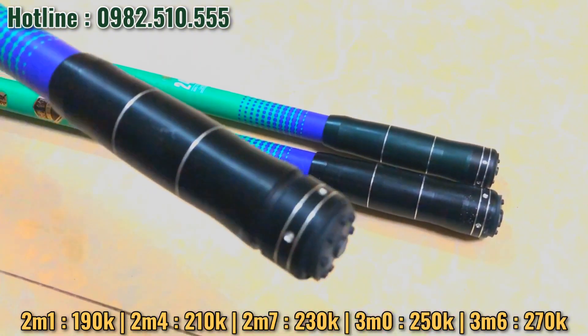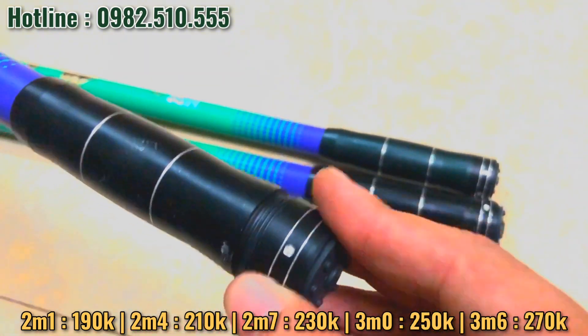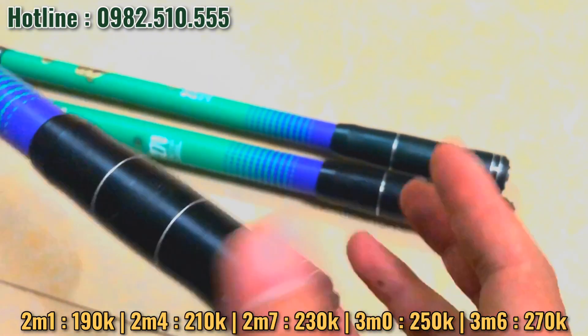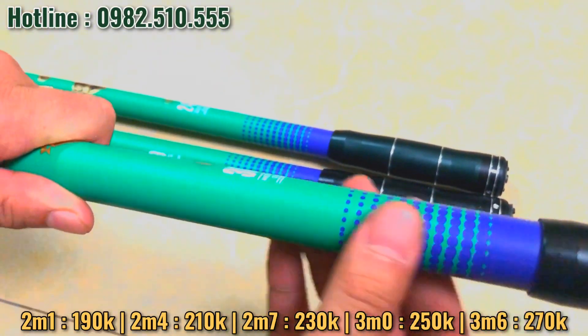Cái cần này thì nhất tính nó được tầm 3,5 cân. Còn tải cá được tầm 58 cân nha các bác. Cần này chỉ có 1 màu thôi, màu xanh đen, xanh đá cây.